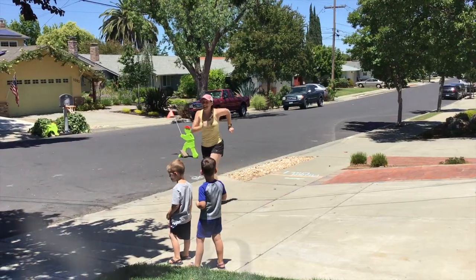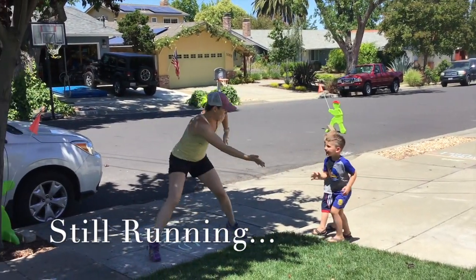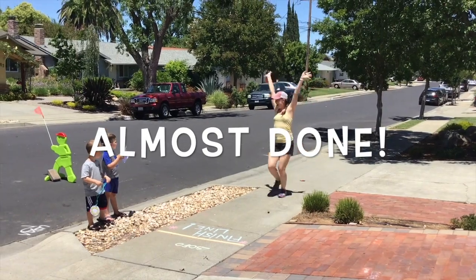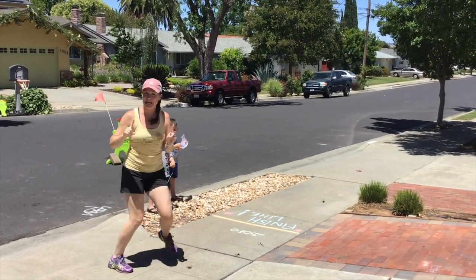Alright, I'm still running! High fives! Go Miss Becca! Go Miss Becca! Go Miss Becca! I'm almost done — I did it! Let me get my medal.